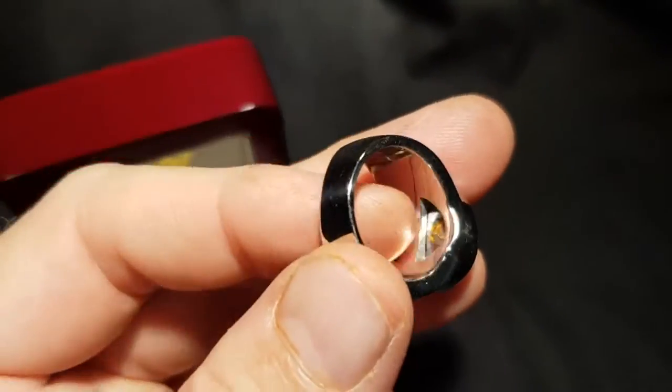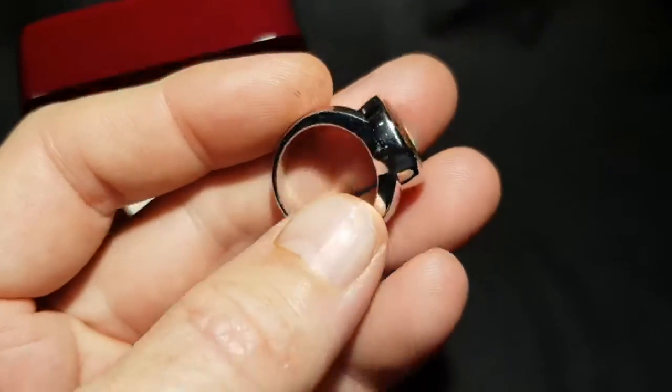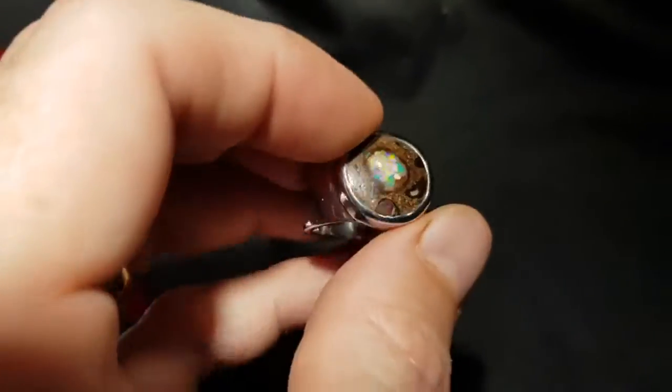There's a bridge here underneath which will help protect the stone. If it ever needs resizing, you can go up a couple of sizes or down a couple of sizes — I wouldn't recommend much more than that.